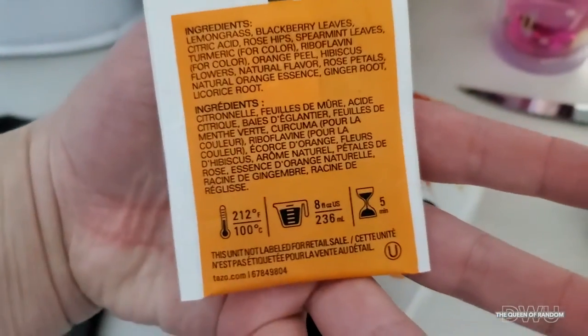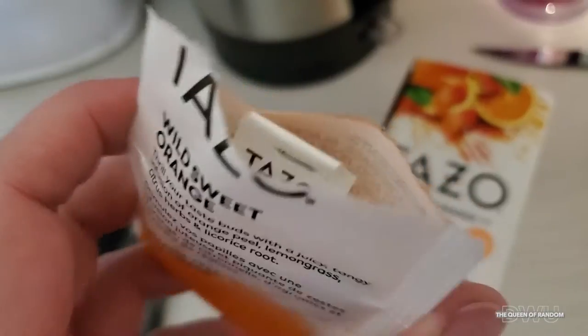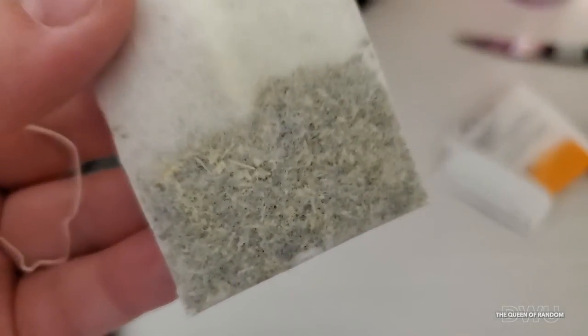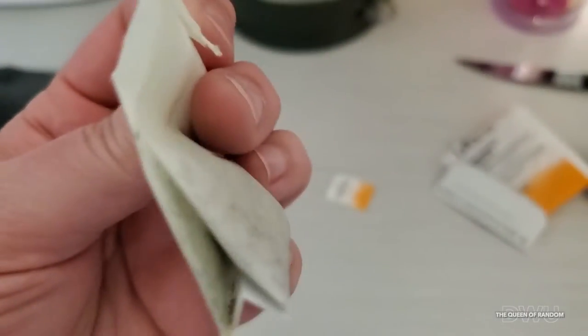This package says: thrill your taste buds with a juicy tangy infusion of orange peel, lemon grass, citrus herb, and licorice root. Now the one thing you would think, because it is an orange tea, is that the first ingredient would say oranges or orange peel, right?